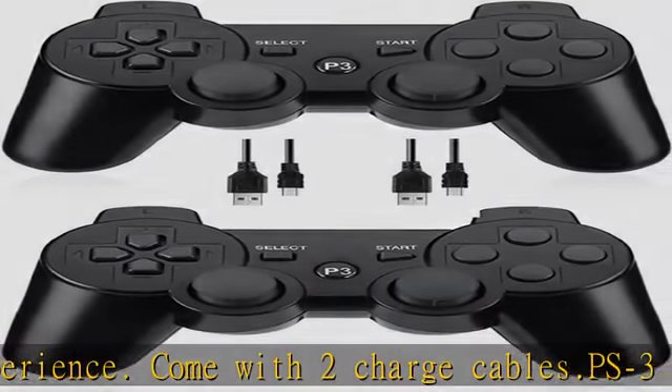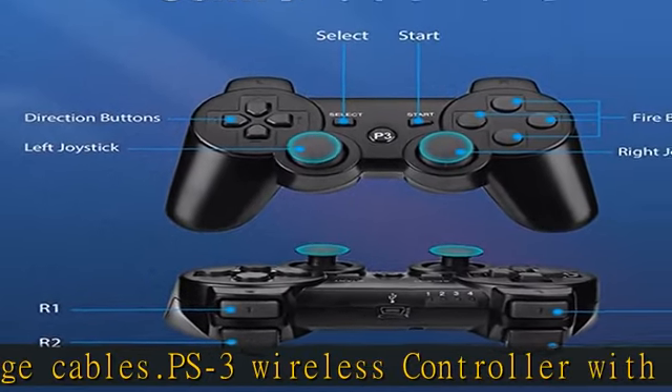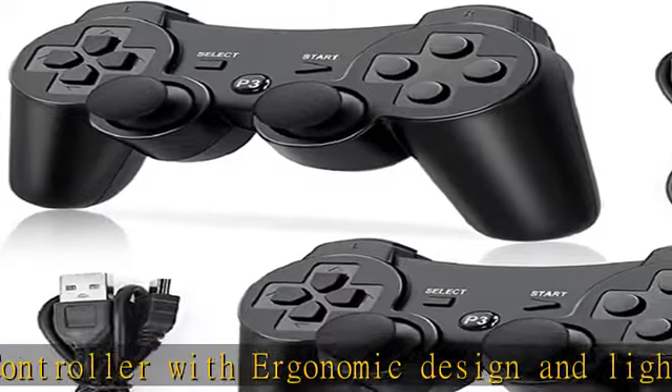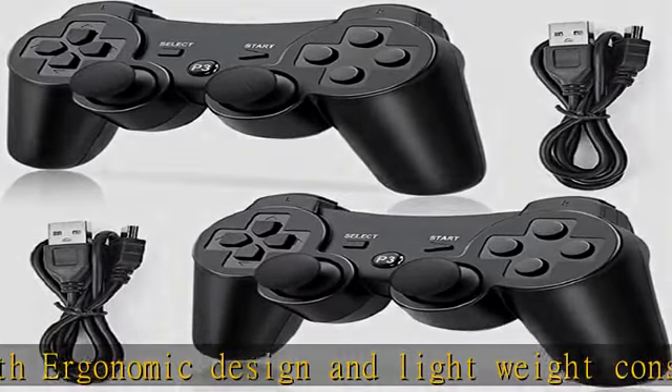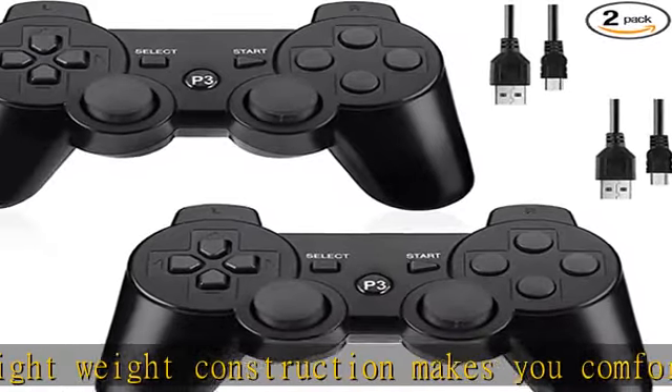2 to 3 hours charging time is needed, with a standby time of 15 to 30 days after full charging. Ideal product for gifts for birthdays, Christmas, and other holidays. Third-party product — see the description to get this product today at the best price.